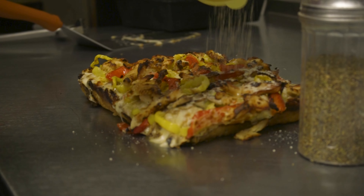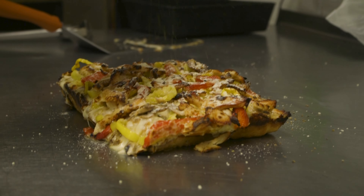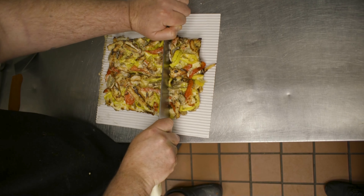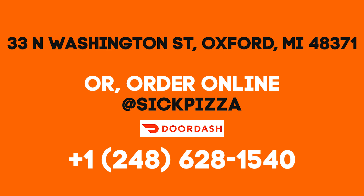And then we top it with alfredo sauce. We'll put it in the oven and there's some stuff to do when we get done.